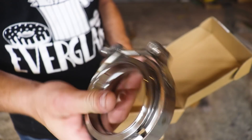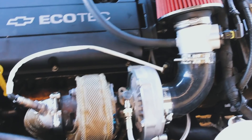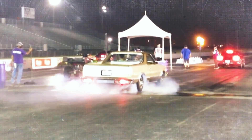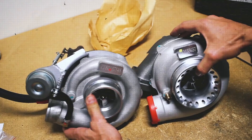In this video we start working on a DIY turbo back full exhaust system. Welcome back to the channel. If you're new, I'm Matt.